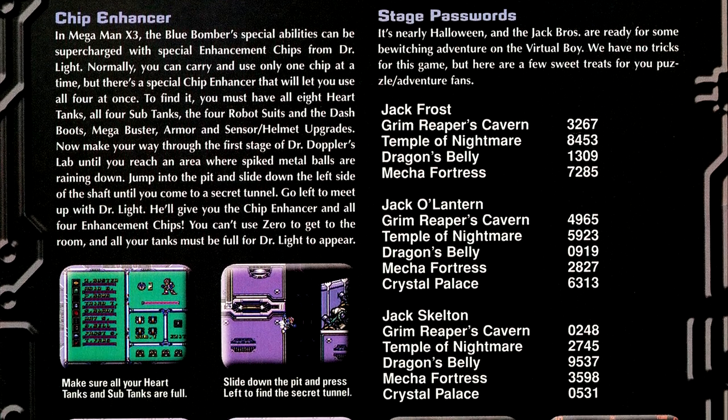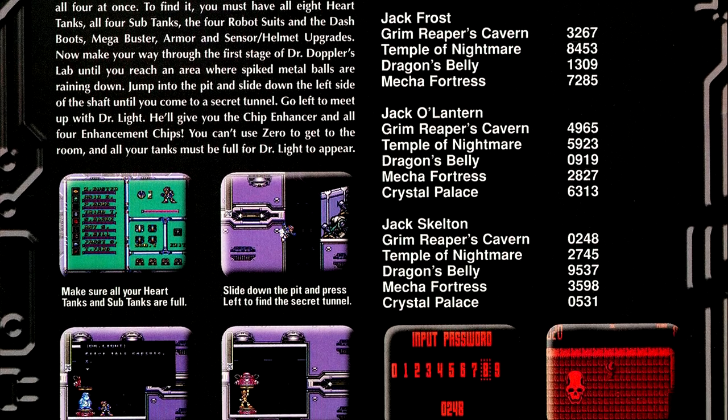In Classified Information, we have some info on how to get the chip enhancer for Mega Man X3, along with some classic codes for some recently reprinted games.